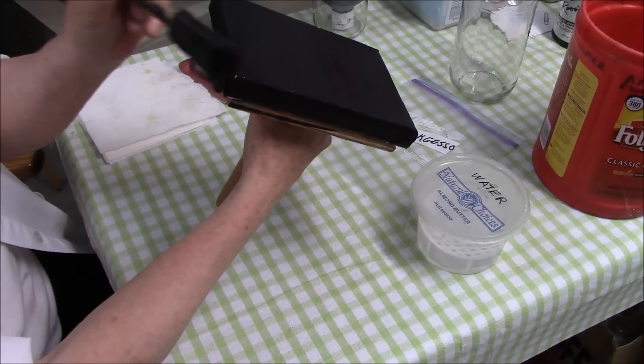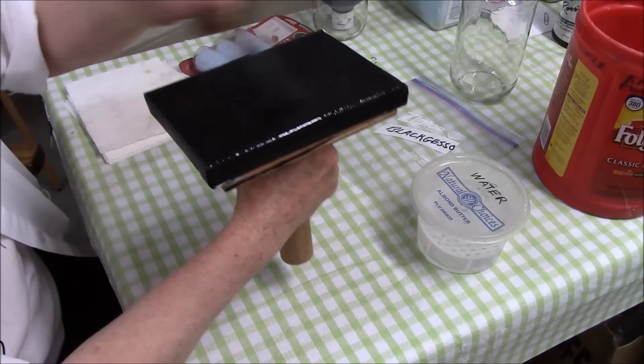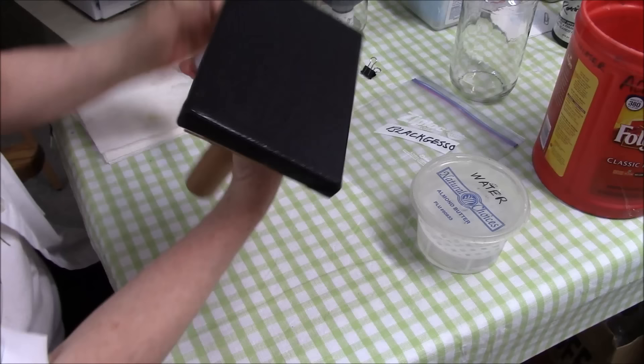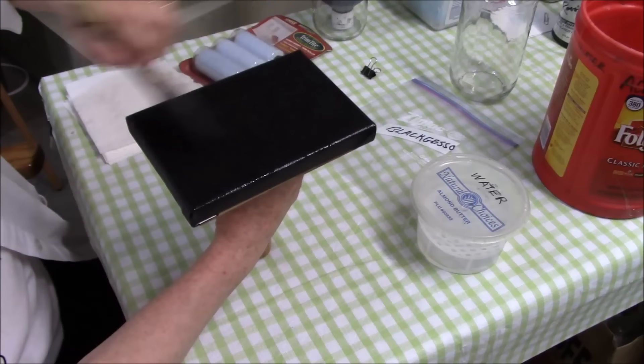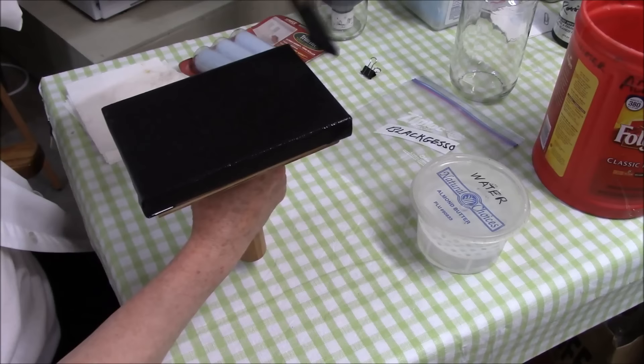If you're doing a great big canvas, say like an 18 by 24 or even a 16 by 20 or larger, you want to be sure to use a larger brush, either a foam brush or just a regular paint brush. Just make sure you get a nice even coat all the way around. And that's all there is to doing a black gesso canvas. Make sure it's not oil paint, make sure it's gesso. Gesso dries very fast. Just once over the top, just smooth it out. And that's as easy as it gets.